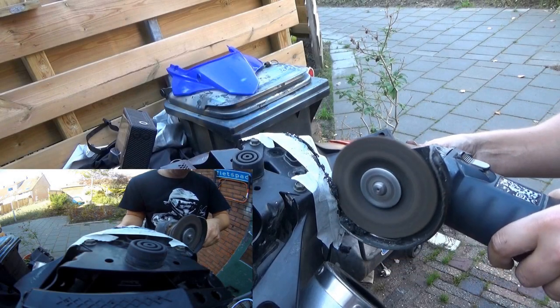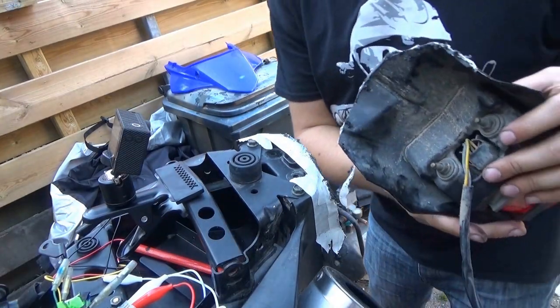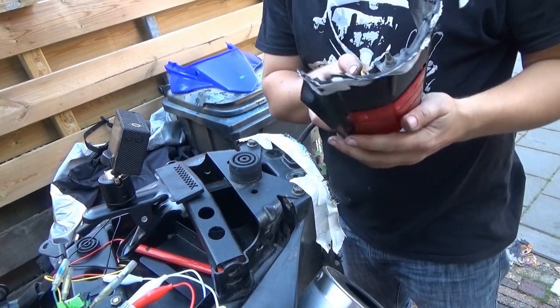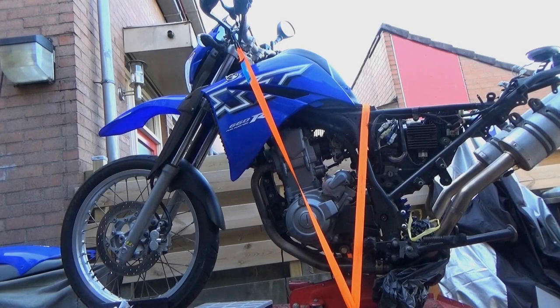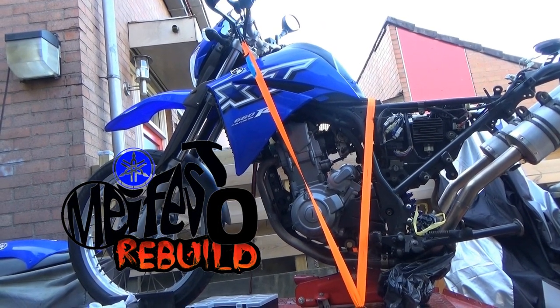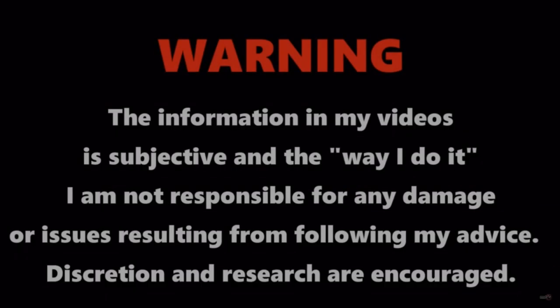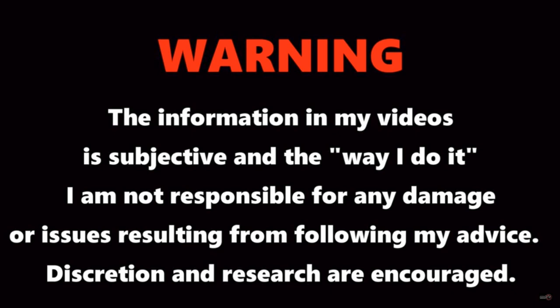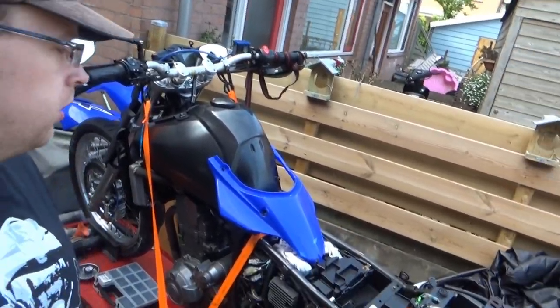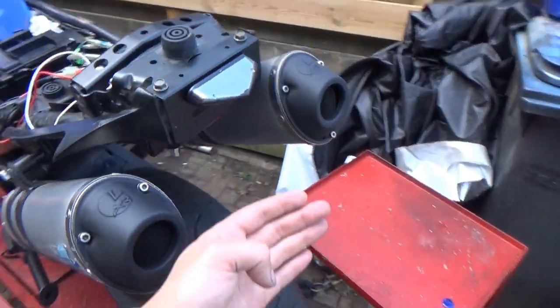Preview me on the Yamaha E-Buildo. Good morning — there she is. Main project for today is the license plate.